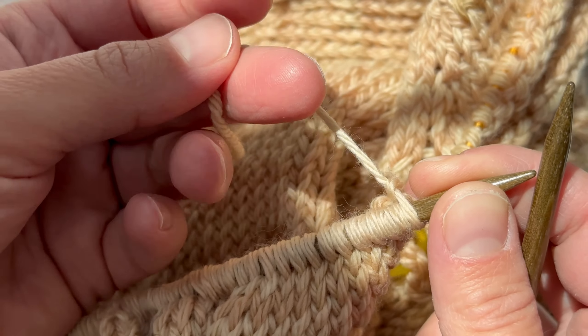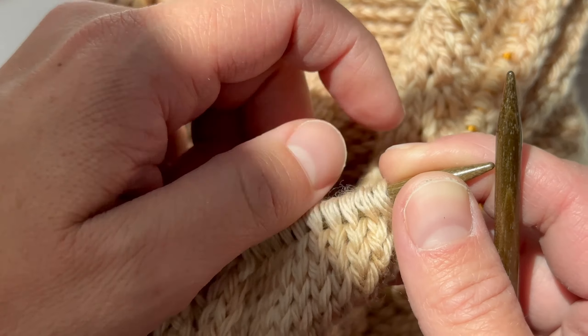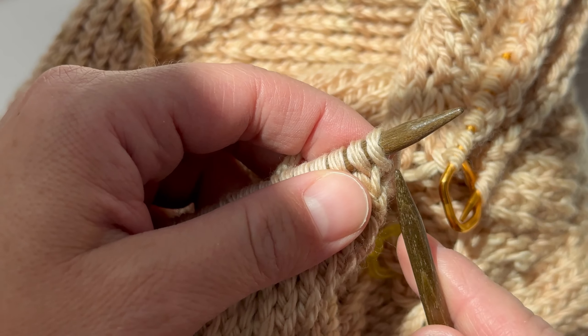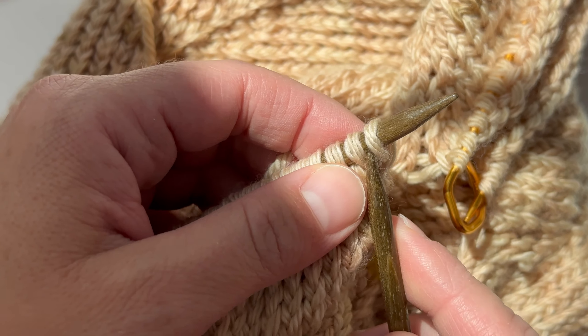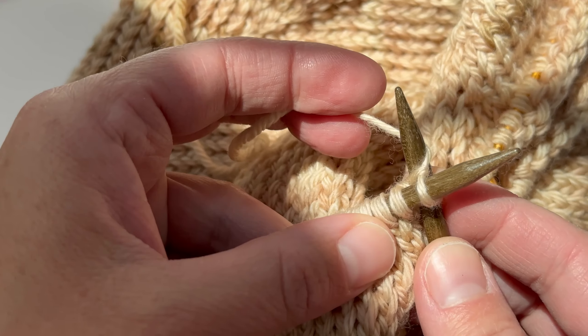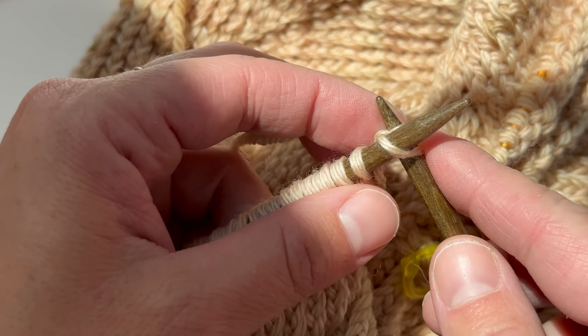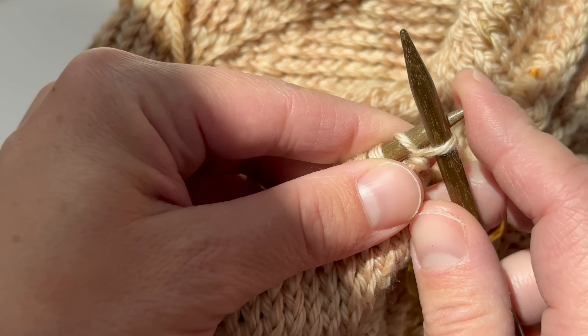It doesn't matter how you hold the yarn — you could hold it very differently from how I'm holding it. What matters is how you wrap the yarn. In a regular knit stitch you would wrap this way around, but in a twisted stitch, we're going to wrap it around the opposite way, just like that.